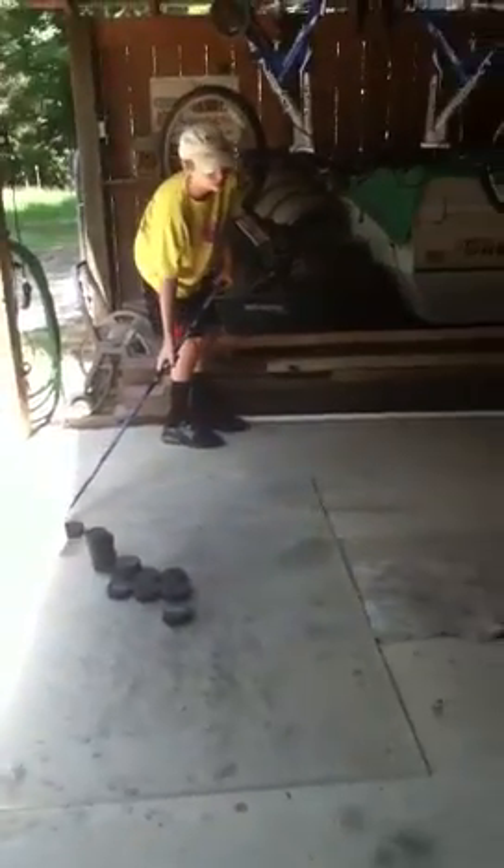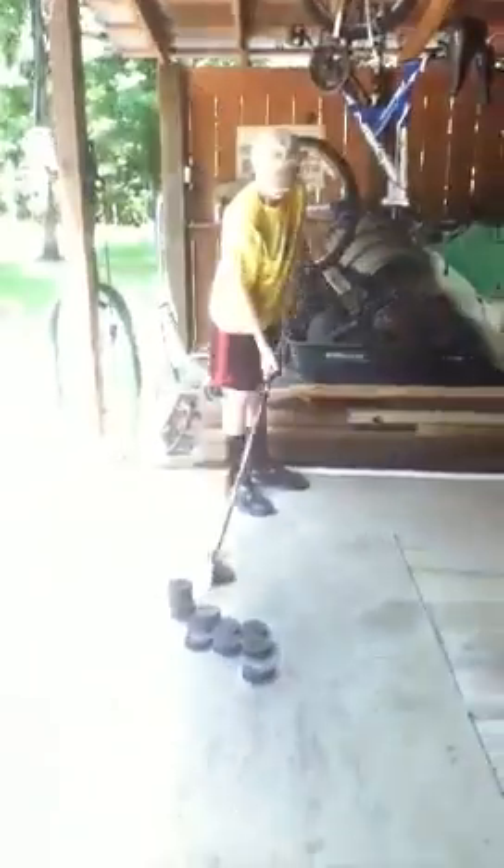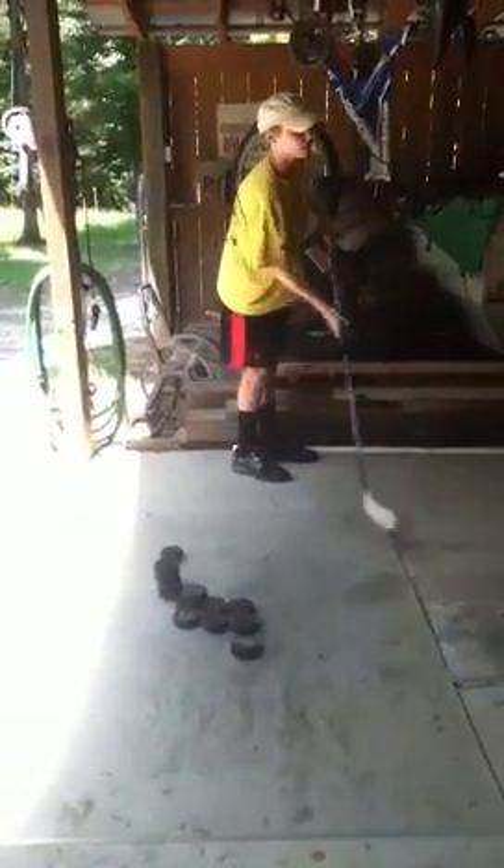I'm going to show you the wrist shot. This is a classic wrist shot. You stick it a foot behind your body and you come up, release it, and follow into your wrist with the stick facing down.